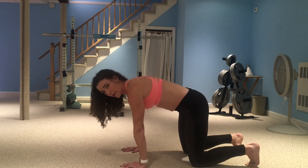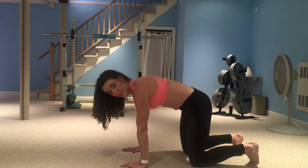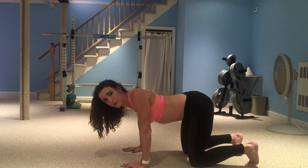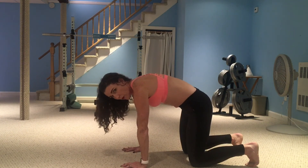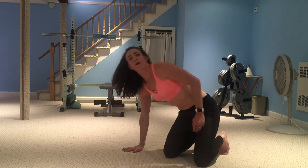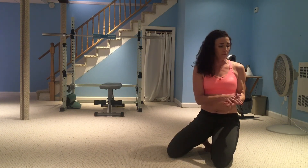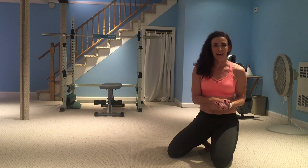On the inhale, watch that you're not shifting forward or back. As you inhale and round, watch that when you exhale you don't sink. So it's inhale, hold, exhale, contract with your abs. Try those out! I hope you like them and I'll have lots more variations on that one in the next few weeks. Bye!